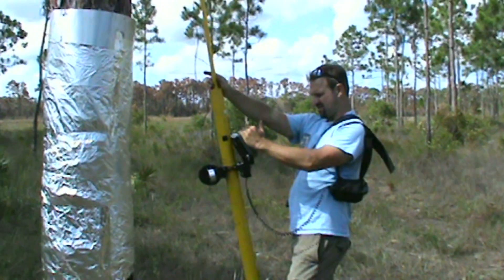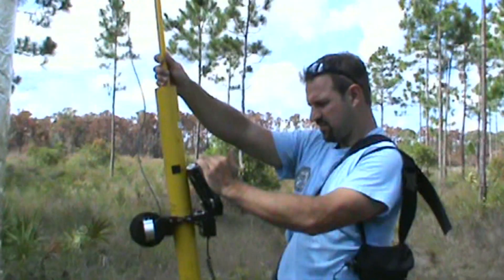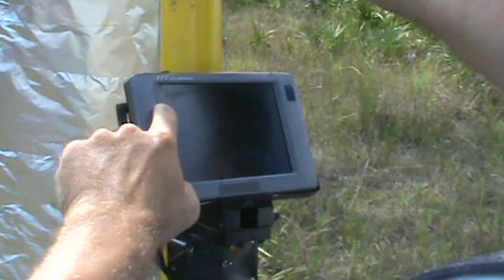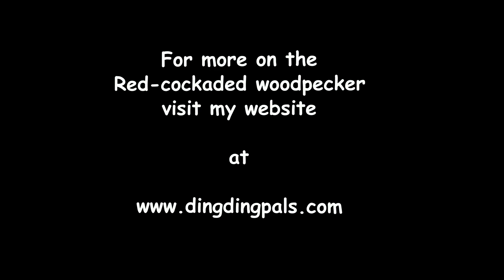You can kind of see it — you guys want to take a look? So you can kind of see here's the wall of the cavity and then that's the bottom. If there were eggs, you would see like three really distinct white things.